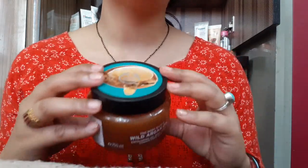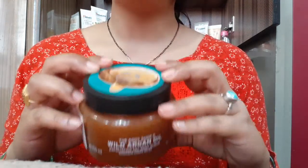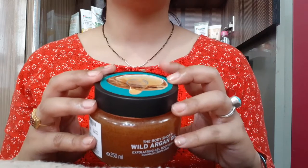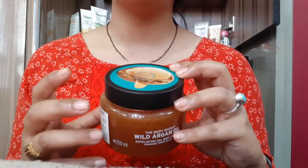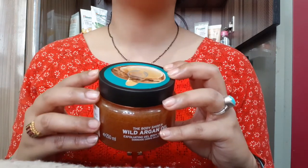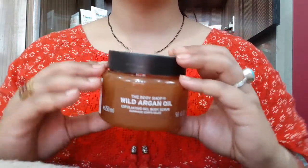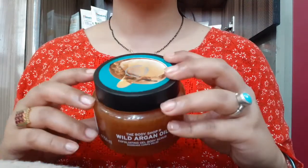I am a very big fan of this Argan Oil Body Scrub and I highly recommend it. After using it, you will not regret it. It is totally hydrating for your skin, makes it ultra smooth. When I apply and exfoliate it on my hands, the results after washing are very good. I especially recommend it for brides-to-be, newly married brides, and anyone whose skin is in bad condition.